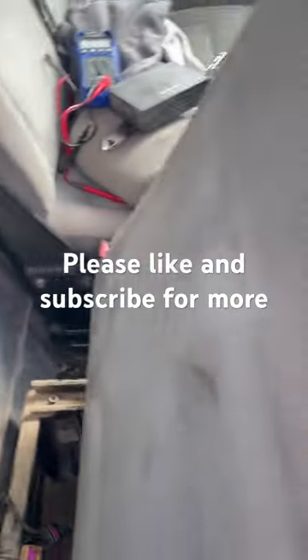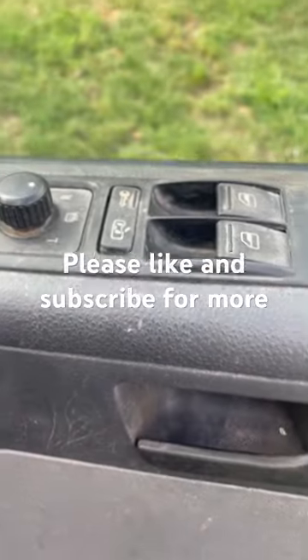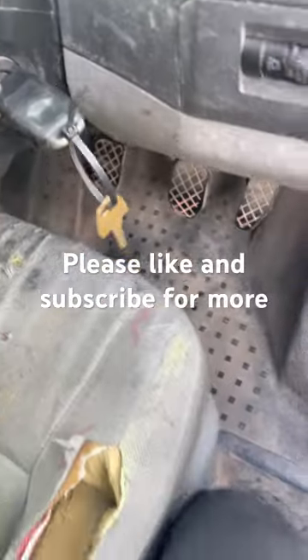Quick video today - 2005 Volkswagen Transporter T5, central locking not working on the key, not working on the door either, but all the door locks will work individually.